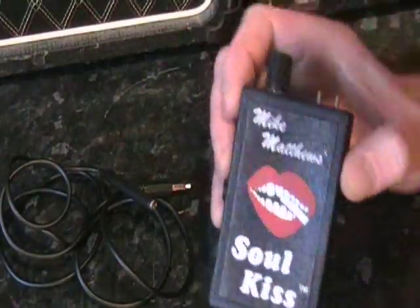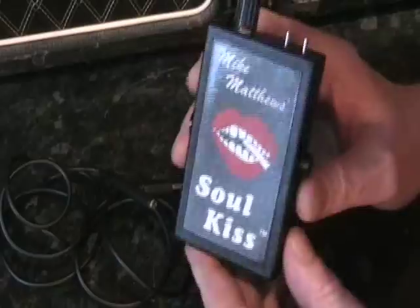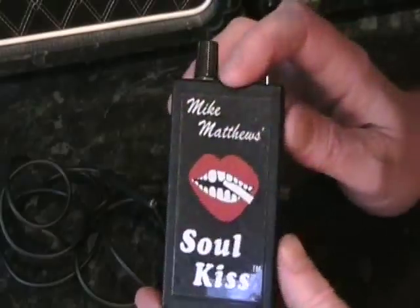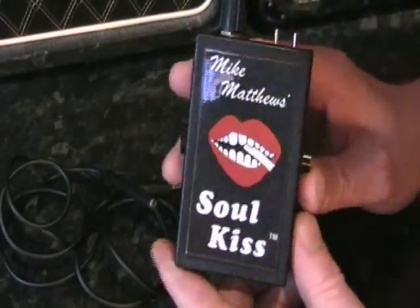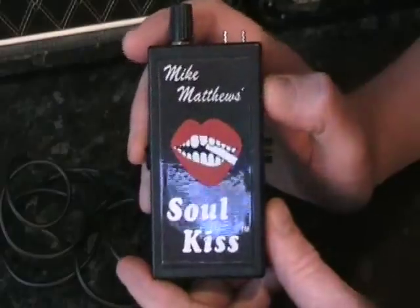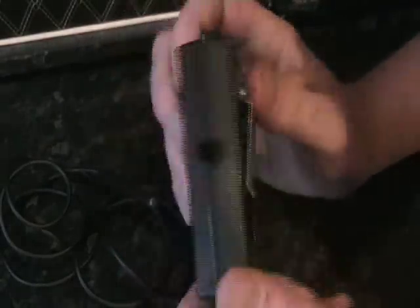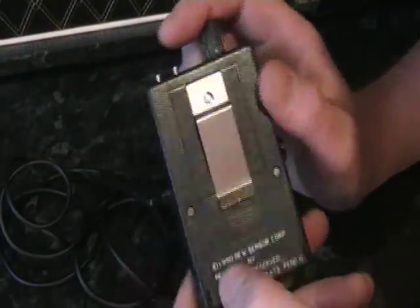If you didn't know, Mike Matthews was the manufacturer of this thing — the Soul Kiss — though it's obviously long out of production now. This one is from 1990. Mike Matthews was the guy responsible for Electro-Harmonix pedals. When Electro-Harmonix went out of business in the mid-80s, and in between the time that Mike started the Sovtek company, which is based in Russia, he came up with this device under the New Sensor Corporation name — there's the date: 1990.